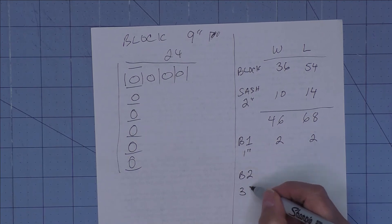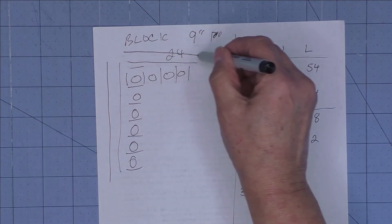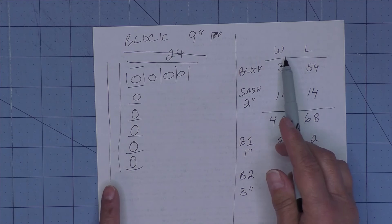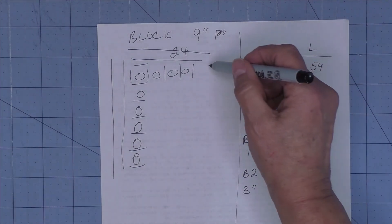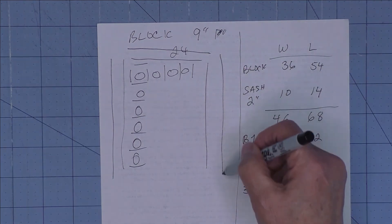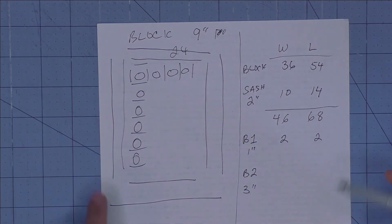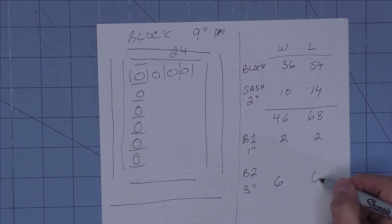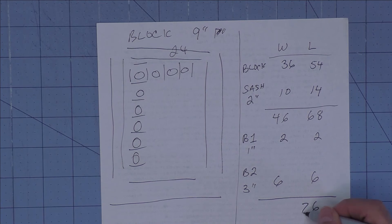Let's add a second border and make that 3 inches. We have a second border on each side. For the width: three plus three is 6 inches, and it's the same for the top and bottom. Adding all those numbers together gives us a width of 76.